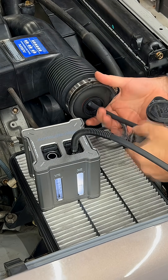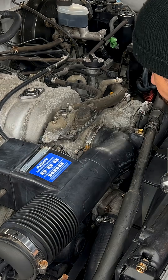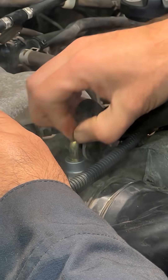Now before I fired it up, I figured let's double check the intake, make sure everything's tight. I grabbed my Ventus by AutoLine Pro, I plumbed it up to the intake, and I filled the system with smoke. Within seconds, I could see smoke at the intake, and I knew something was off.